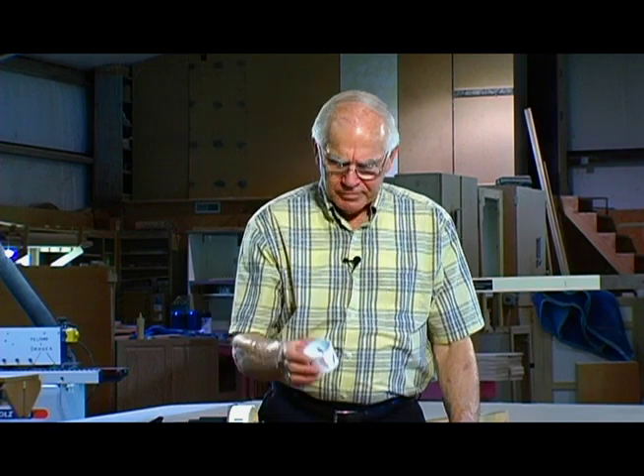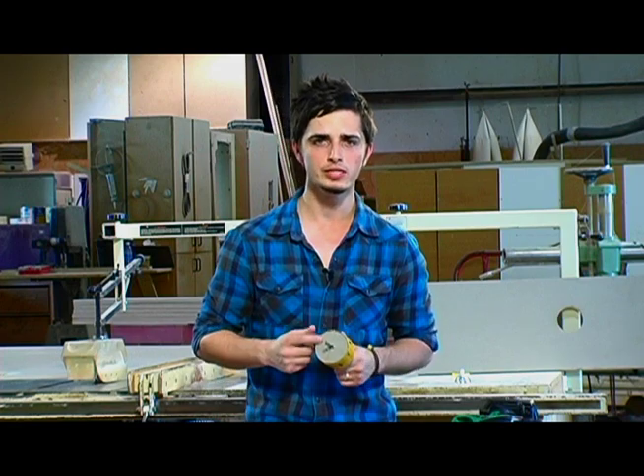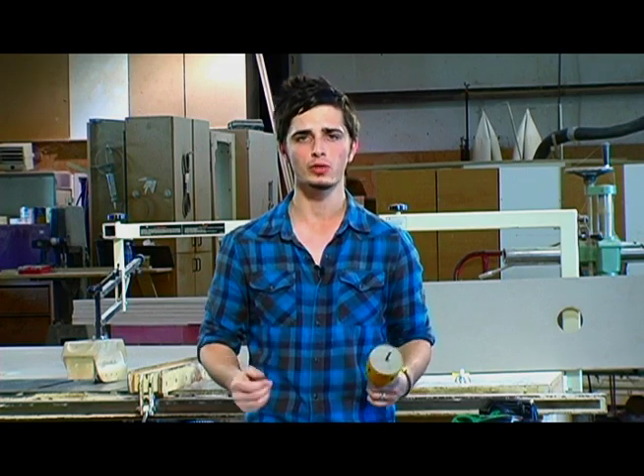In the toolbox of almost every tradesman, whether it be plumber, electrician, carpenter, handyman or whatever, you're going to find one of these. It's a hole saw and it's used to cut a circular hole in wood. Now sawing the hole isn't the problem. The problem comes when trying to remove the wood slug from the saw after the hole has already been cut.